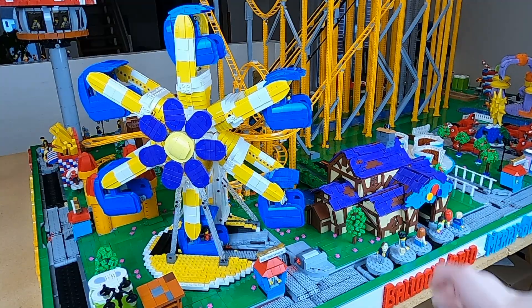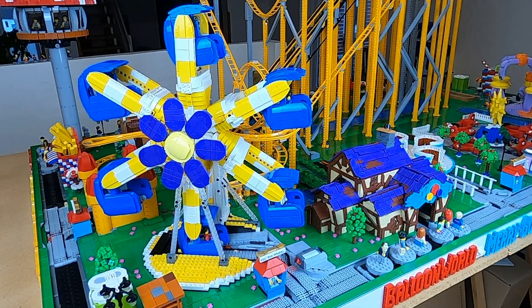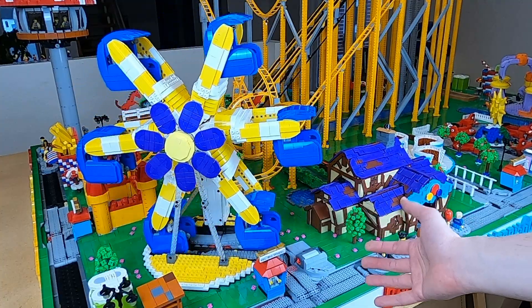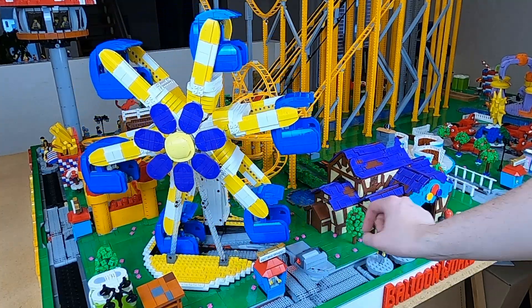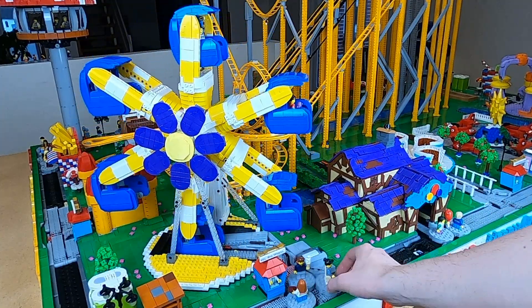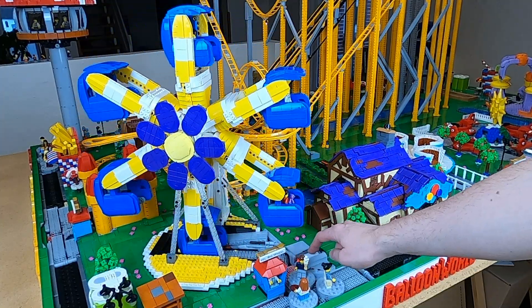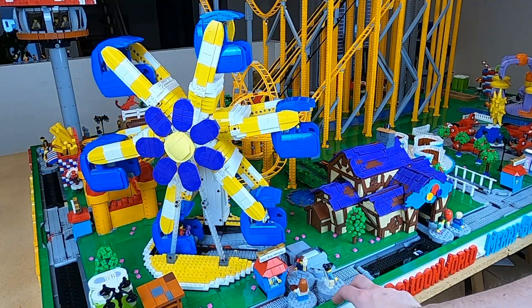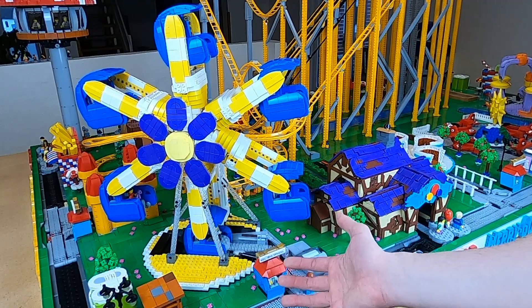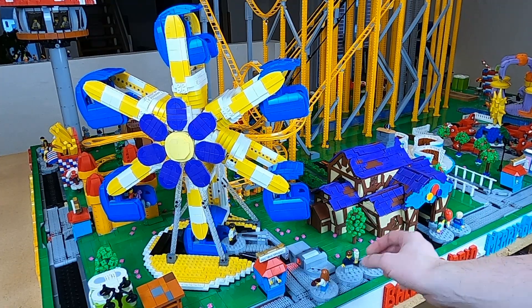The big wheel module is the least reliable module that I have. I wanted to update it this year, but I simply did not have time. It has a lot of trouble with people jamming up at the entrance and exit where they can't get out. Because there's only a sensor there, it's not really good at finding out when there is going to be a problem — I can mostly just hear that the motor is struggling, and that's how I know something is going wrong.